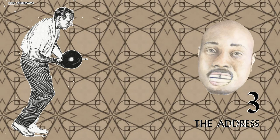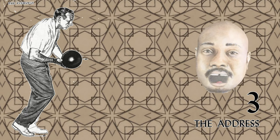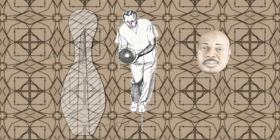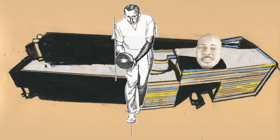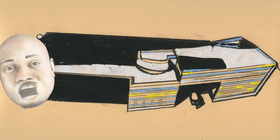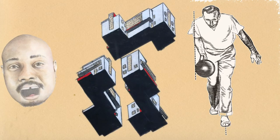Part 3: The Address. This stage sets the ball into motion. The ball is heavy, and if you start it moving incorrectly, it is almost impossible to correct this error. The weight is on your right foot. The ball is lifted above eye level. When the ball reaches its maximum height, shift into the right.